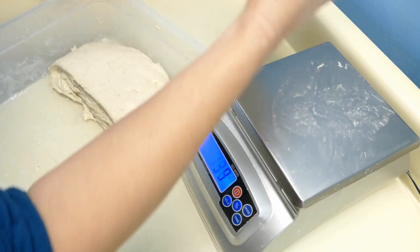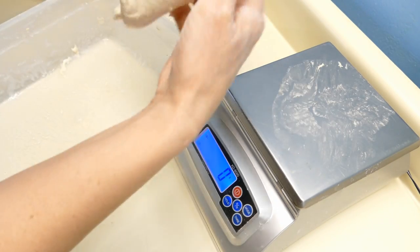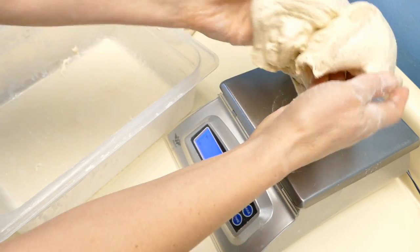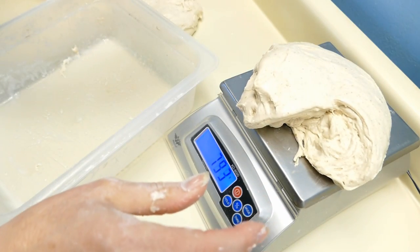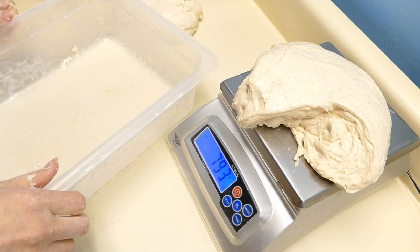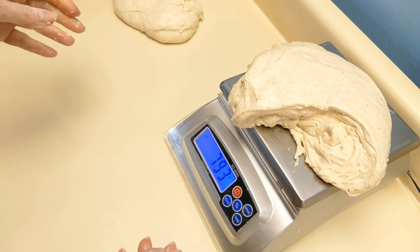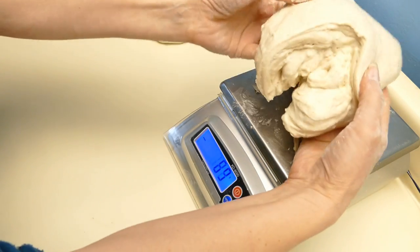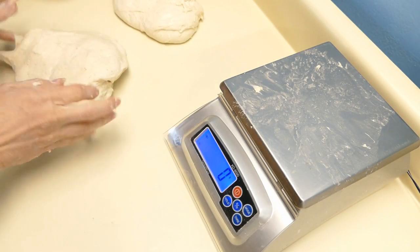Got 700 grams there. You can see the lamination in that as well. That's almost 800 — 793 — and the other one was 700. So this one's almost 100 grams larger than the other one.